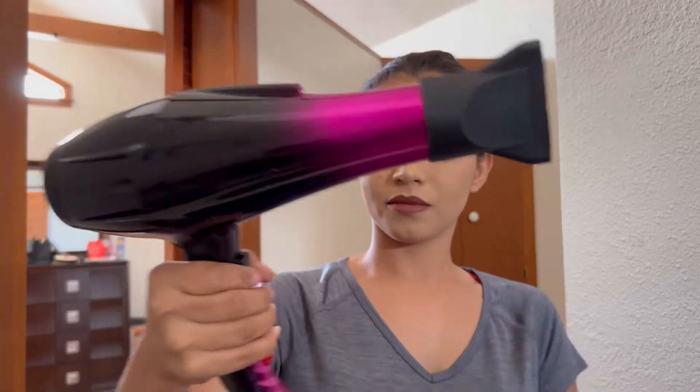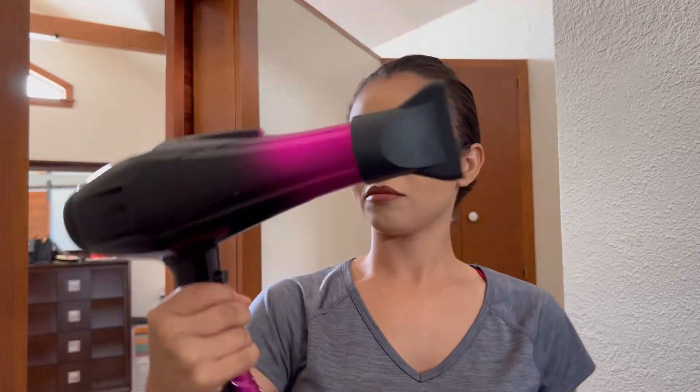I like this. I like the way that it stays in my hand. It's kind of heavy but it's not so heavy. Now we need to see how powerful this blow dryer is.